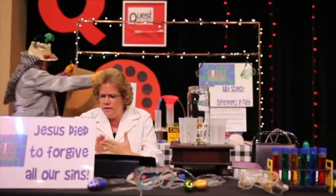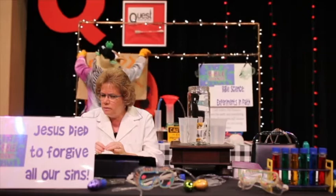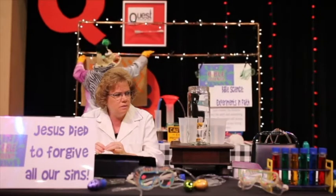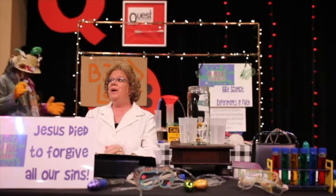Jesus died to forgive us all our sins. Oh, hello, Ms. Beverly. Bugbirda!